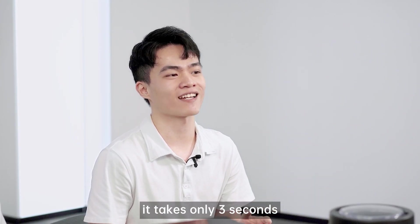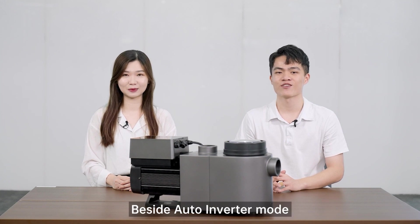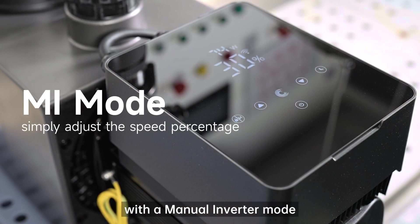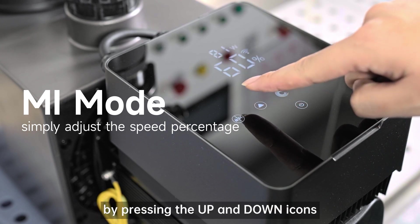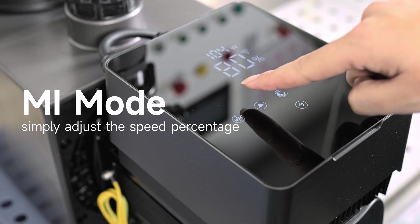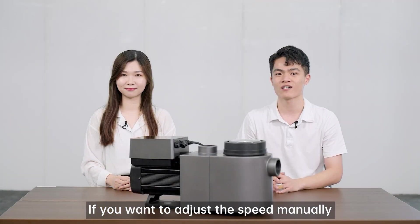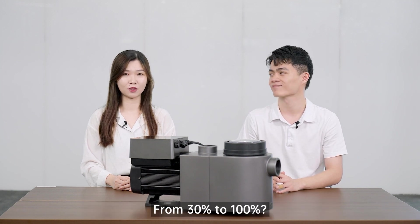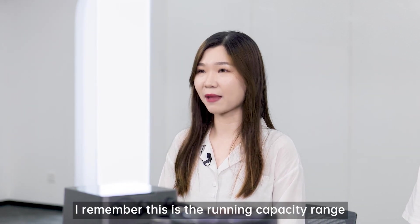It takes only 3 seconds. Wow, I would buy one — other pumps are not as easy to use as this one. Besides auto-inverter mode, this inverter pool pump is also equipped with a manual inverter mode. It allows us to simply adjust the percentage by pressing the up and down icons. Each time, the speed will be changed by 5%. From 30% to 100%, that is the running capacity range.